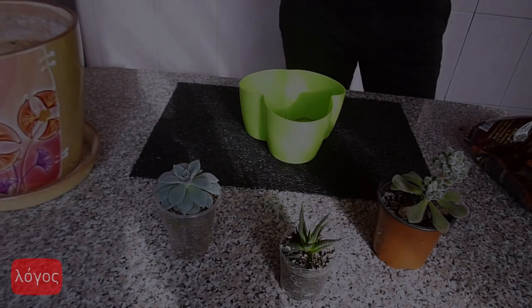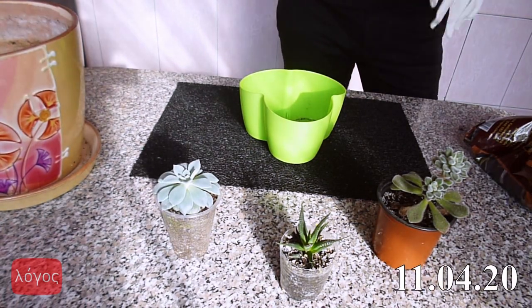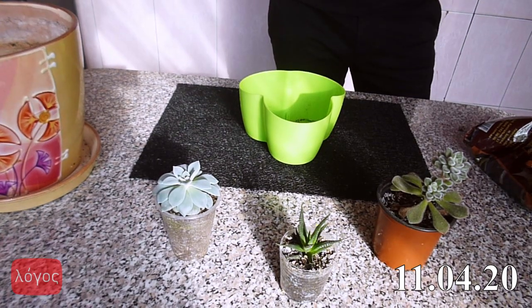My pot doesn't have drainage holes, therefore I will do a false bottom. If your pot has holes underneath, you also should make a drainage layer to increase the drainage capacity of your soil.